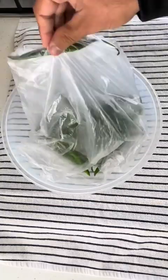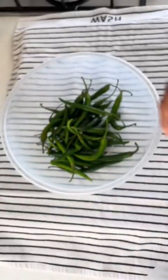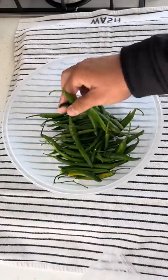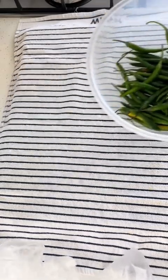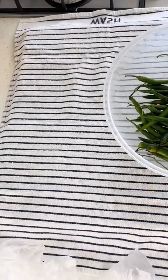Very, very nice. You can make this in the comfort of your own home. All you need is some green chilies. Don't get the bird's eye chili — those are too spicy. You need this one, not very spicy but spicy enough.